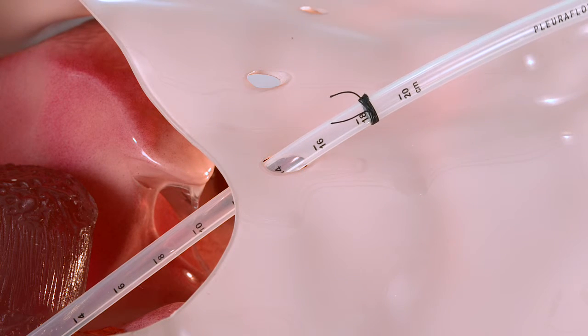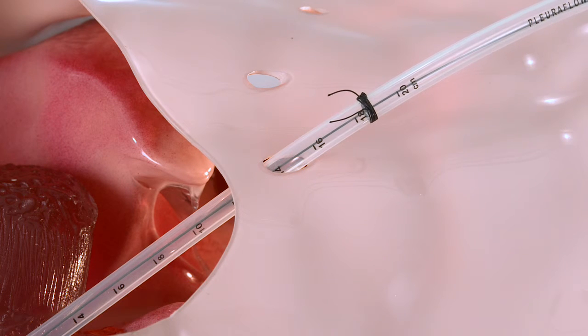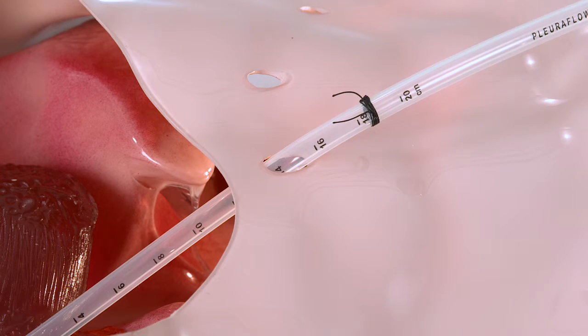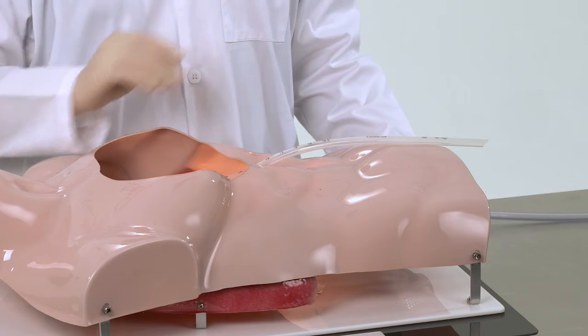Once the tube is secured, test it once in the operating room to make sure the clearance loop glides past the suture line while the patient is still on the operating table. If this is preventing the clearance loop from advancing, it will have to be retied to allow the clearance loop to freely pass as intended.